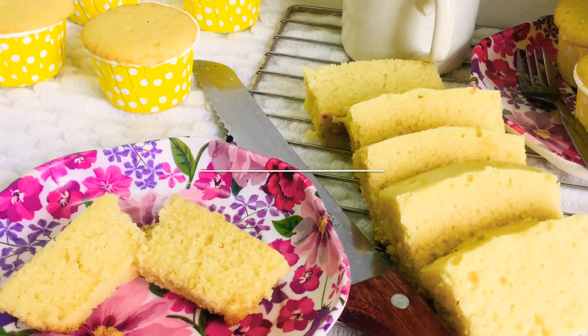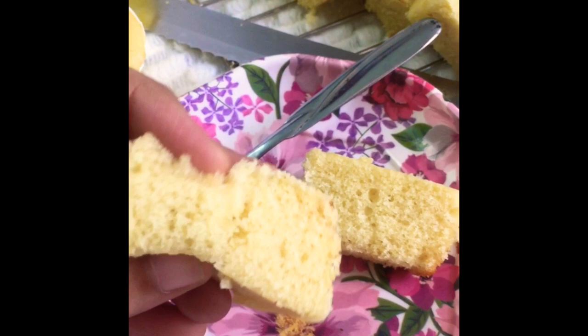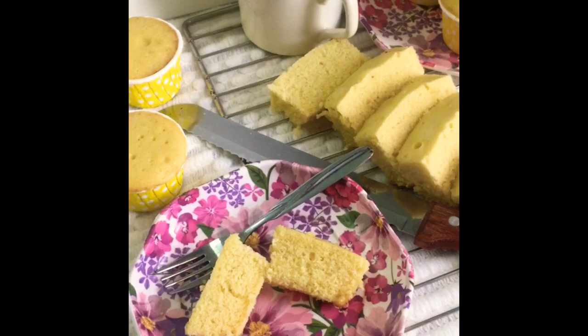Welcome back to another video. Today I am here with a vanilla butter cake recipe. I am going to try to do more recipes in the video. Check the ingredients from the description.